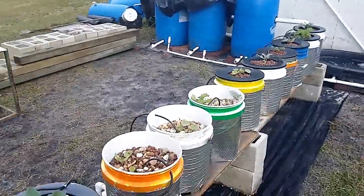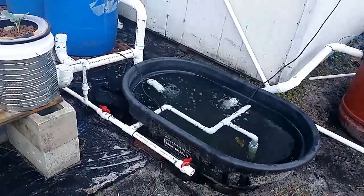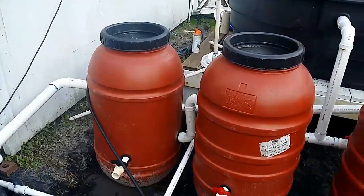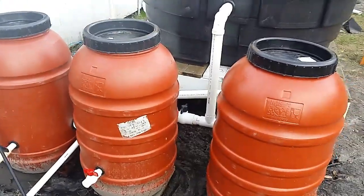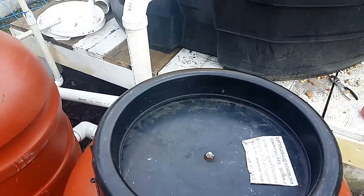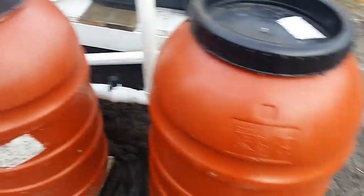I've got it all separated now where I can actually run the fish by themselves and the plants by themselves, and I can cut and change anything. The new addition - I wish I would have had these barrels when I started, they would have been a lot better. You can see how they've got the lids on them - nice and clean. On this one here I've got the barrel actually bolted onto the lid of the radial flow filter. The bucket is on that lid and I can just move from here to here.